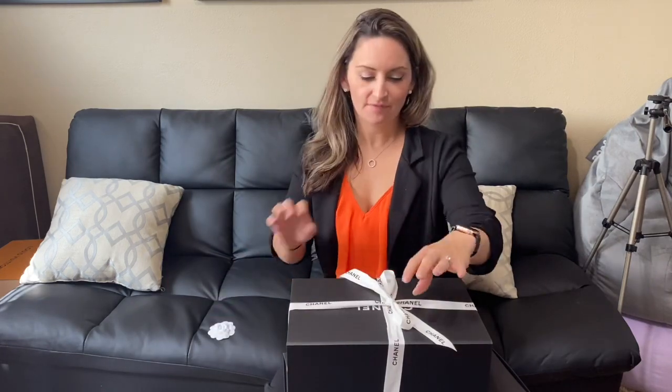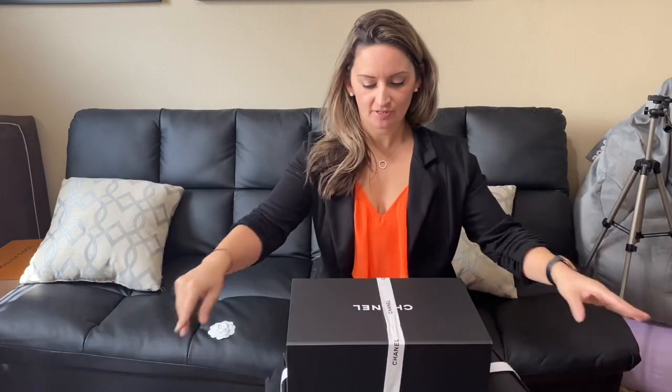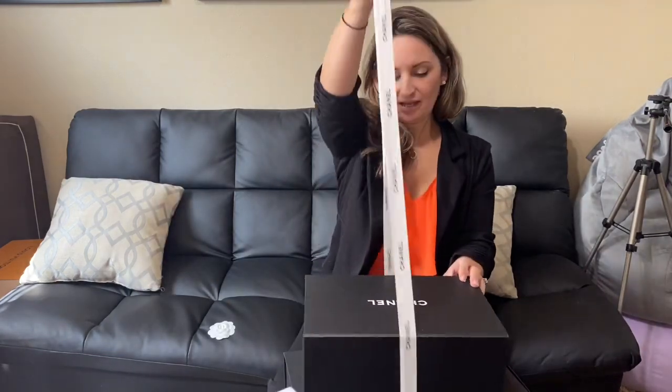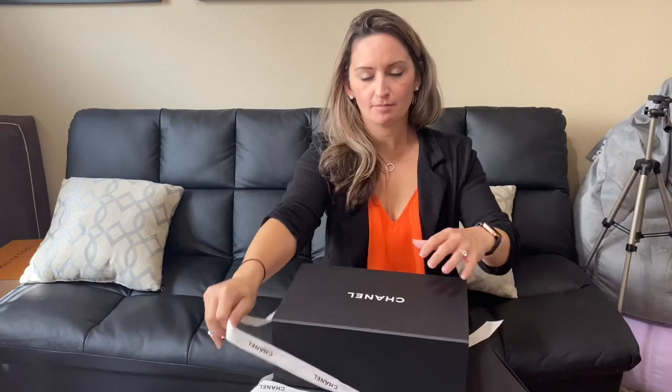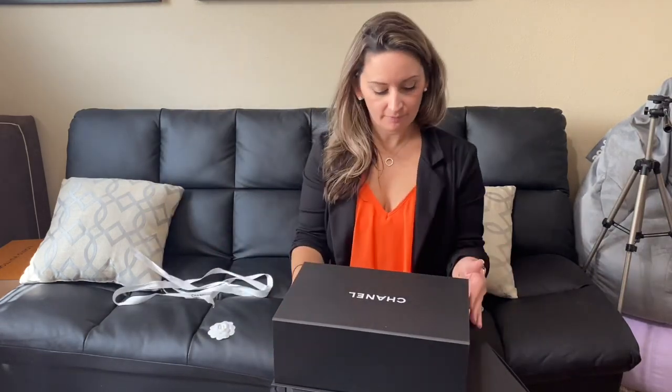So we'll take our little flower off. I've already looked at it, opened it, and packed it all back in. I made a little table out of my other boxes — I needed something to hold this stuff up, so I put it on the boxes and it worked out perfectly.